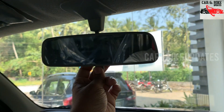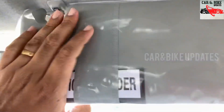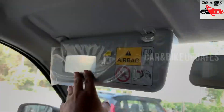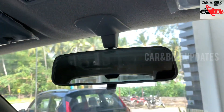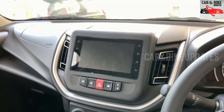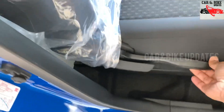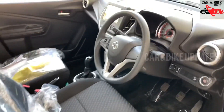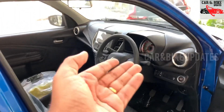There is a manual seat adjuster. There is a sun visor with a vanity mirror on the co-driver side. There are additional interior features including a height adjuster and a tiltable steering wheel.